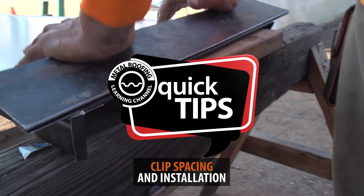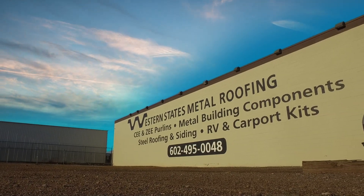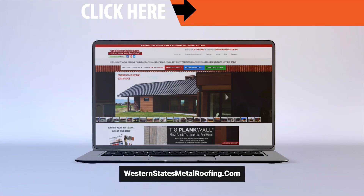This is Quick Tips from the Metal Roofing Learning Channel, brought to you by Western States Metal Roofing, where you can find a variety of panel colors and finishes all while saving on your materials by buying Factory Direct. Click on the link above to get started.